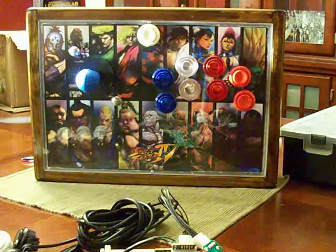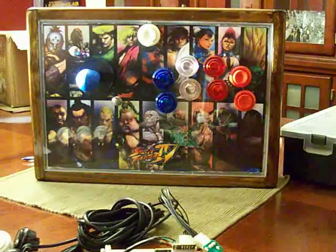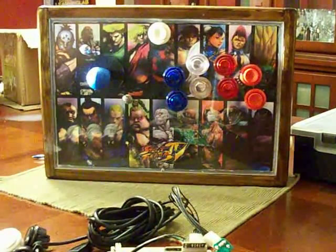Hey guys, it's DFWJ back with you about this whole Street Fighter PS3 Mad Catz stick that I tore up last time, and I'm about to show you here how far I've gotten.